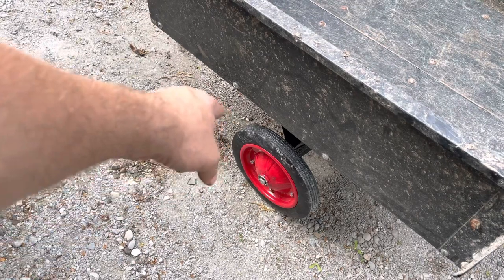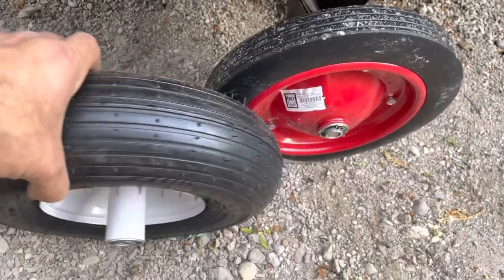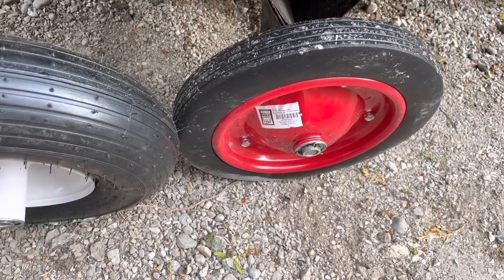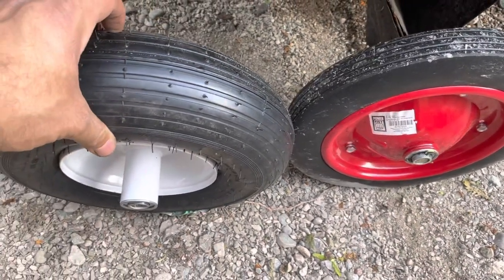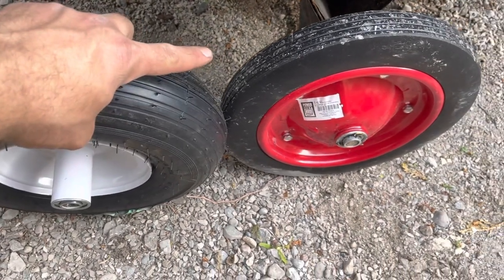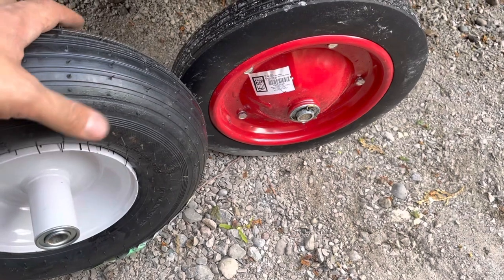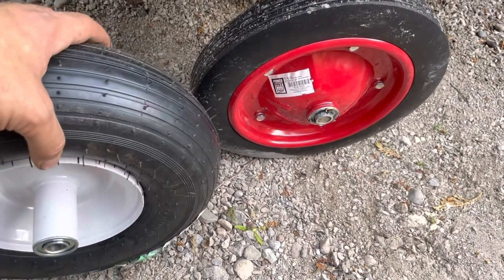These tires won't go flat like your pneumatic, air-filled ones. The only downside is because it has a smaller footprint, it will cut into the grass a bit more. I don't have to really worry about that because I don't have much grass, but that's just how it is. The good part is these things usually get a hole in them, but with a solid rubber tire you'd never have to worry about it. I could double these up, but that would involve getting a longer axle — I couldn't be bothered with that.